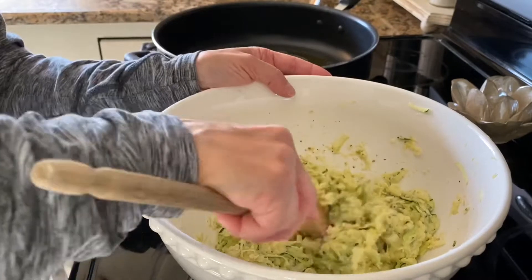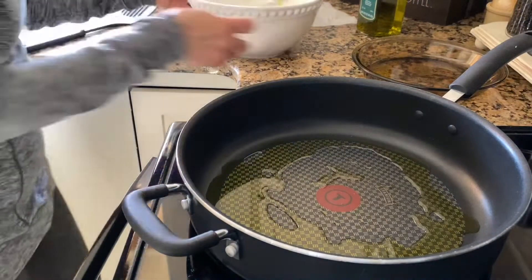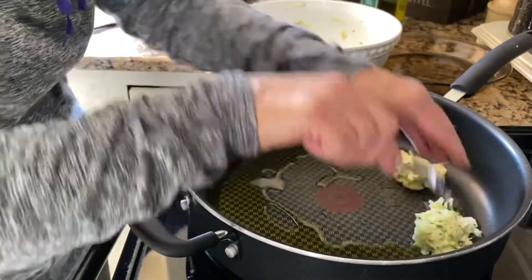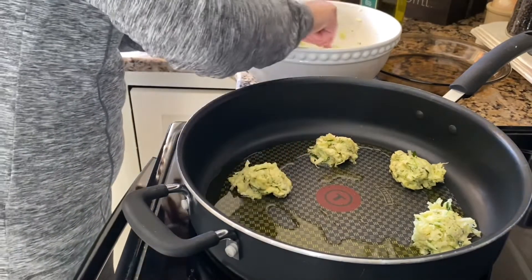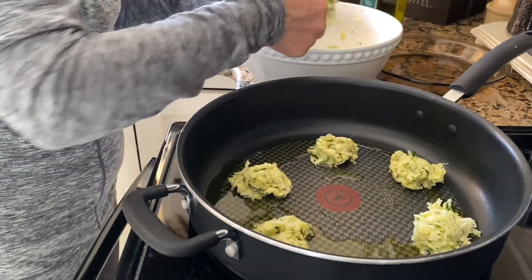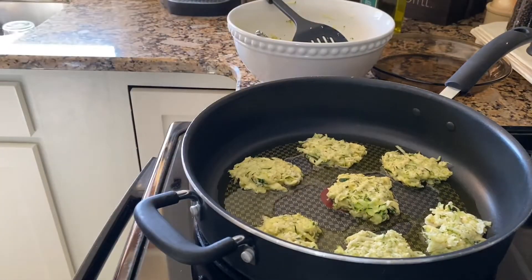I haven't had these for a while — thought they'd go nice with some chicken thighs, it's healthy. Once the oil is hot you're just gonna drop them in by tablespoon. This is going to be a small batch. I keep the skin on when I shred them, but you don't have to. Once you drop them in you can flatten them out. They're delicious — sometimes people dip them in sour cream or top them with sour cream. You just kind of let them go till they brown, then put them in the pie plate and keep making them until they're all done.